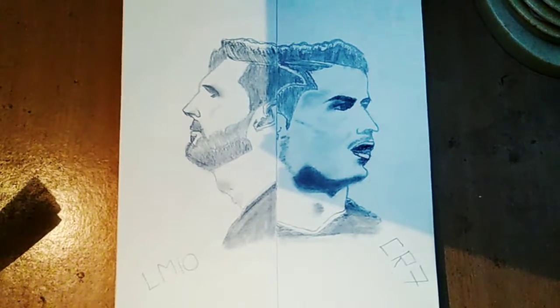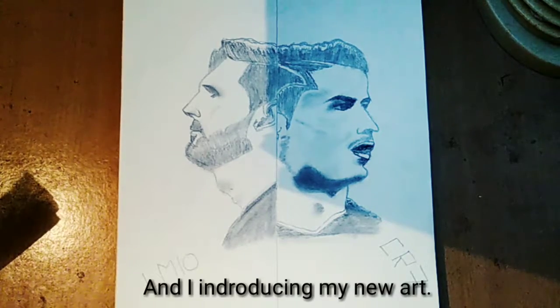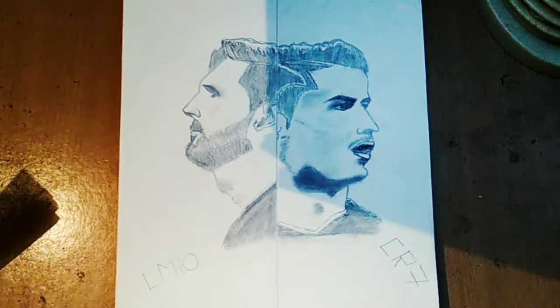Hi guys, I'm Sanjeev and I introduce my new art — this side face art is my new drawing. These are Ronaldo and Messi drawings, so I talk about challenge art.